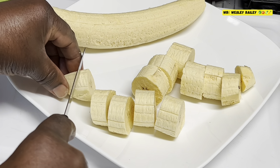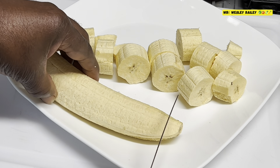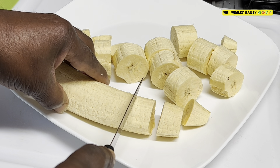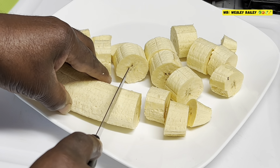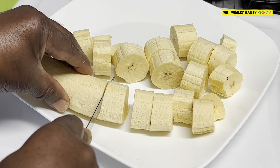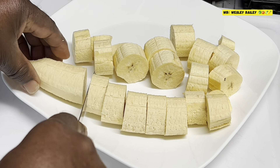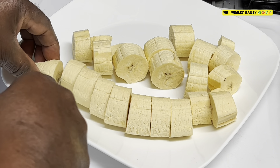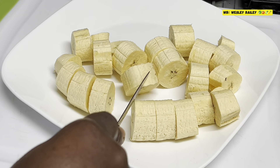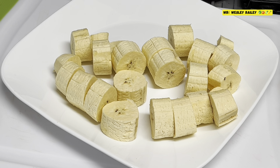I'm cutting them to the size that I want, and I'm going to let you see the progress as we go along. For those of you from the island, from Jamaica, you know about this. There are different ways you can cut them — this is the way we used to do them back in the day. Two plantains for me and my wife. Here it is, peeled and pressed plantain.